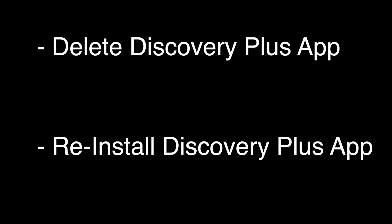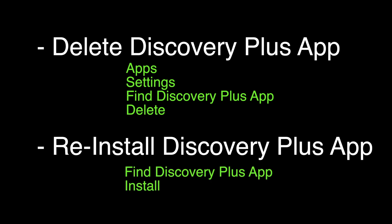We're going to delete the Discovery Plus app. You can do that by going to Apps Settings, find the Discovery Plus app, and then select Delete. Once the app is deleted, reinstall it by finding the Discovery Plus app and hitting Install.